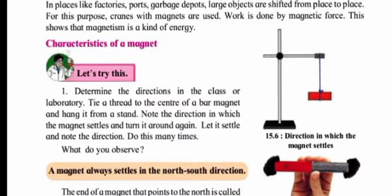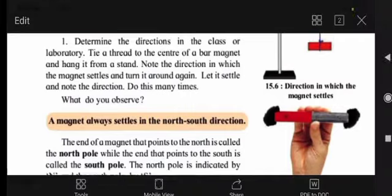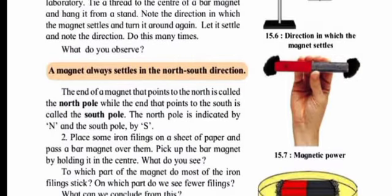Now let us learn the characteristics of a magnet. As shown in diagram 15.6, tie a thread to the center of a bar magnet and hang it from a stand. Note the direction in which the magnet settles, then turn it around again and let it settle. Do this many times. A magnet always settles in the north-south direction. The red part is north and the black part is south. The end pointing north is called the north pole; the end pointing south is called the south pole.